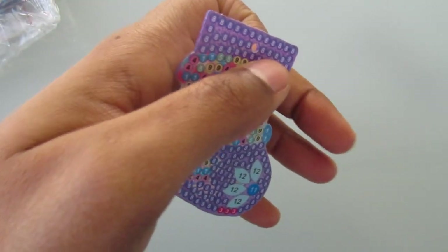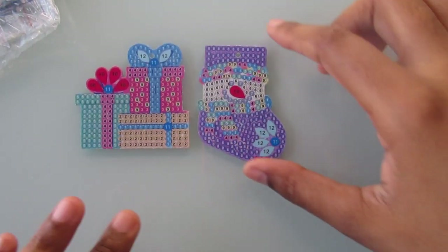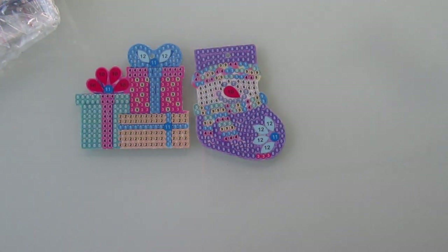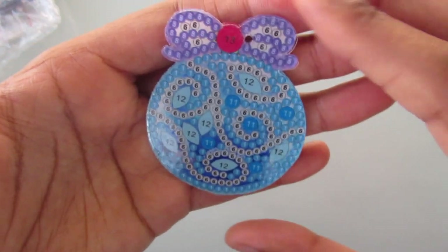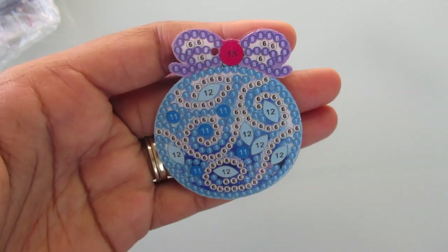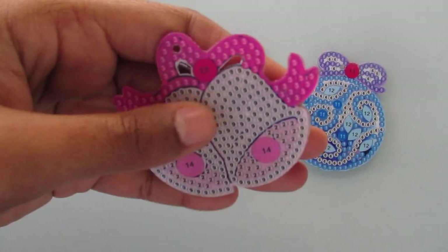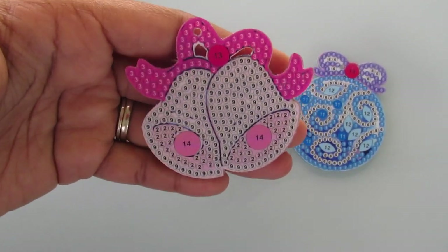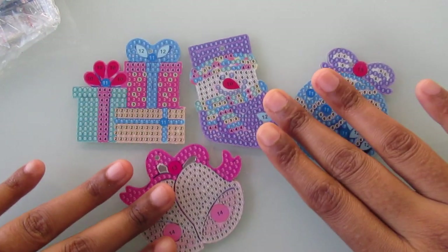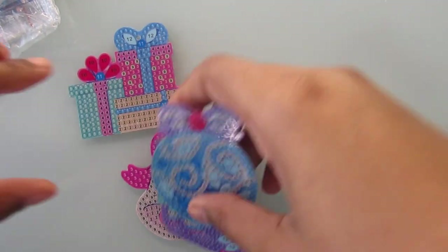Oh, an airplane is totally flying through here — hold on a second. Alright, sorry about that, it flew away. This is a stocking with a snowman face in it. This next one is a bulb for the tree — it's just blue and it has purple on there with a little bow at the top. And lastly, this one is some bells. Like I said, I really do like this set, I just wish it was more Christmas color related, but it's going to be fine.